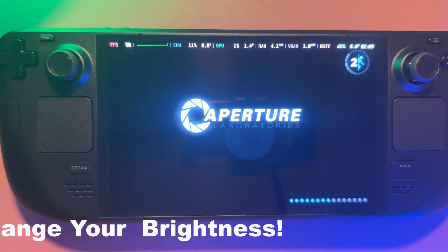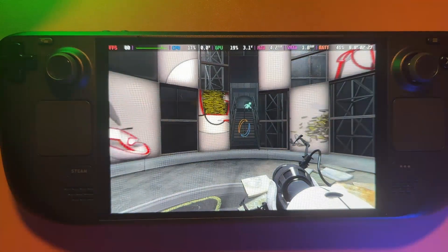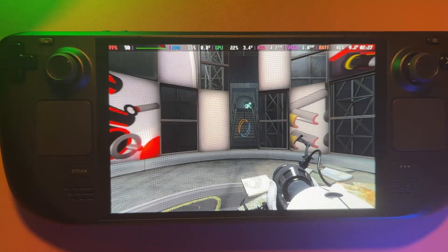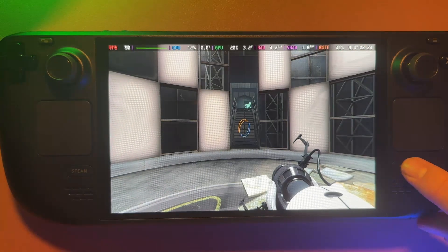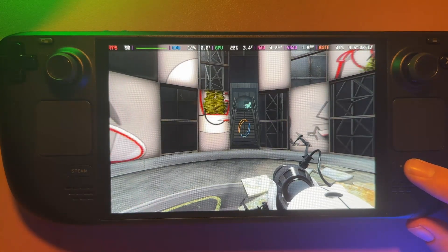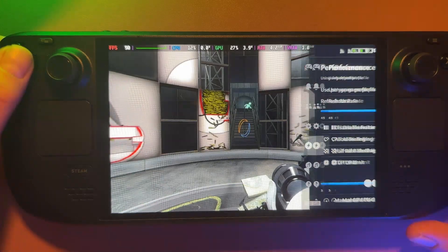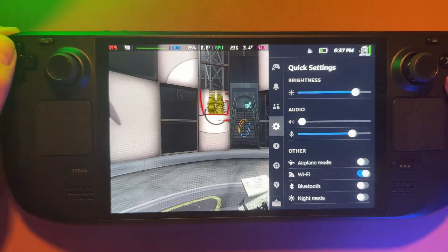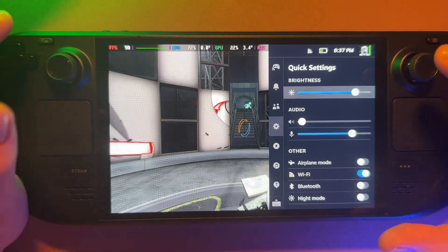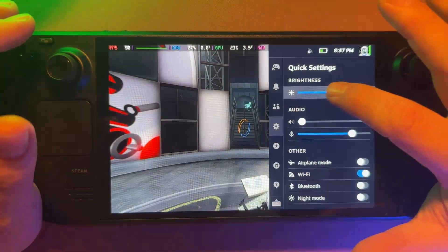Tip eight is aimed at the OLED model. The screen gets insanely bright — running it at 100% indoors is just pointless and wastes battery. At around 50 to 60% brightness the screen still looks stunning and you save loads of power. Unless you're outside or in direct sunlight, try keeping the slider around the middle for the best balance.